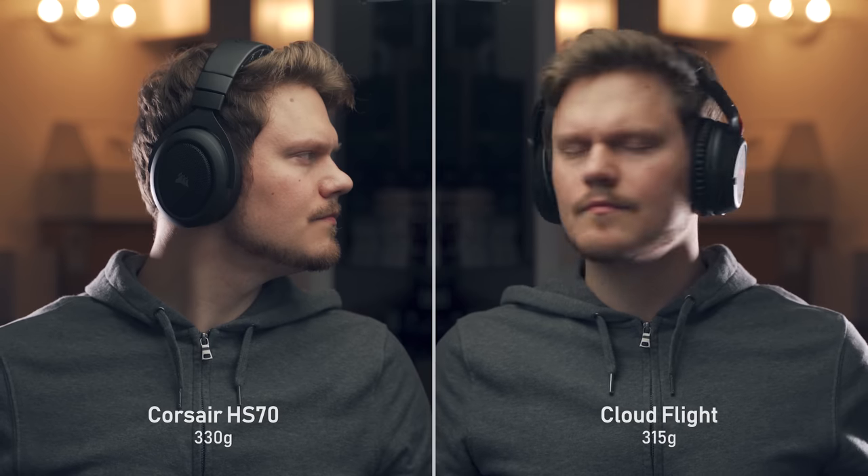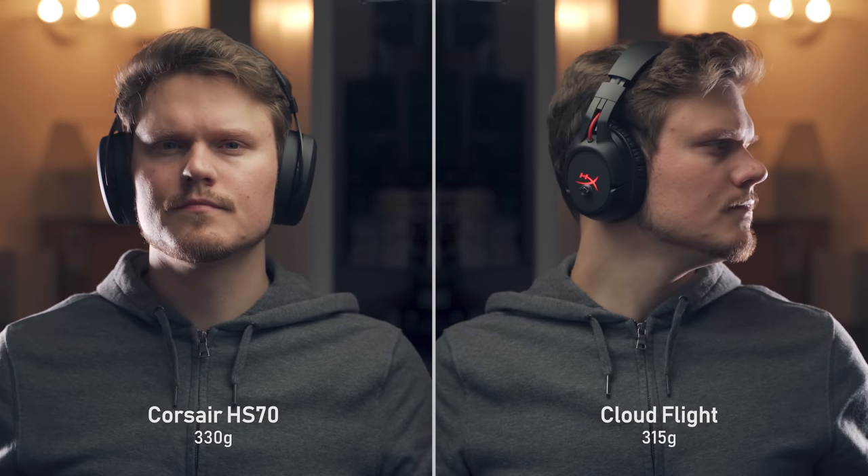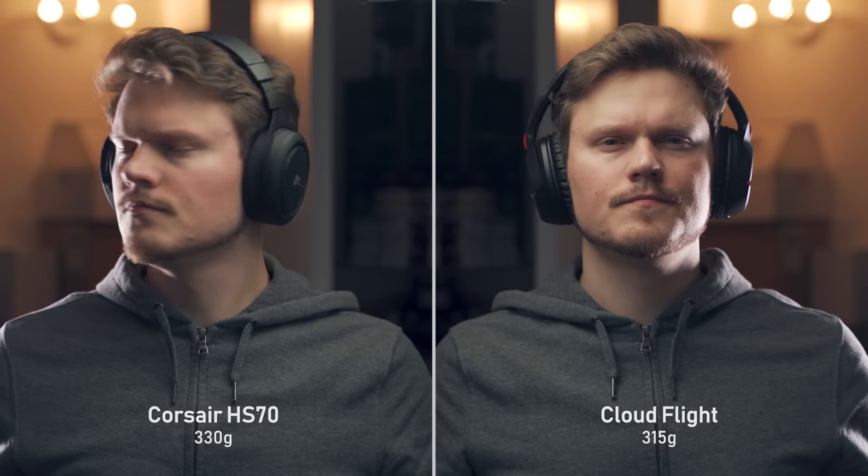I was also hoping we'd see a slight redesign in the frame itself because it's still incredibly bulky and just way too wide, especially compared to something like the Corsair HS70 or the HyperX CloudFlight that are a lot more low profile and low key versus the G935. This is a gaming headset through and through.